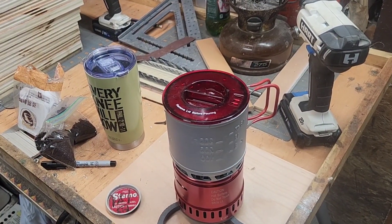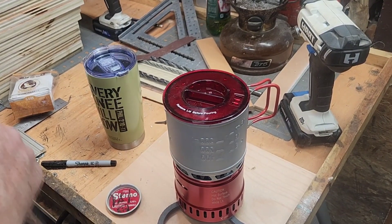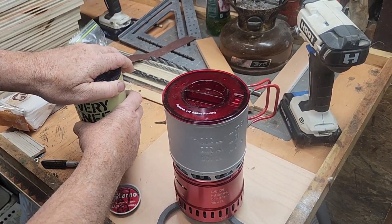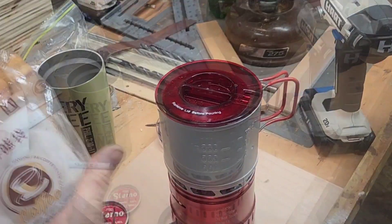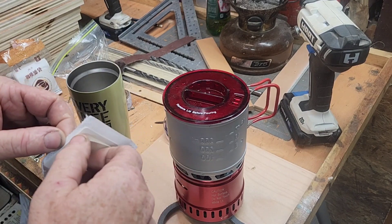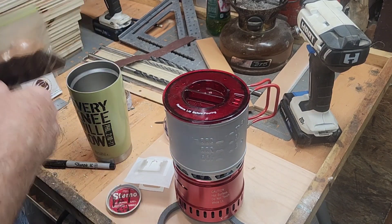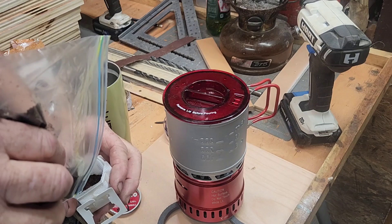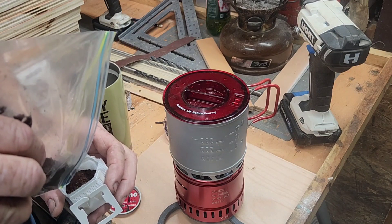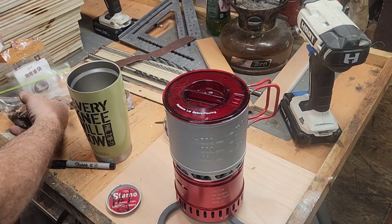I dug my coffee beans out of my camper, but since I already have this Folgers out here that's pre-ground for the percolator, let's go ahead and use it up. I'll use one of my little pour-over filter bags. Look at that — perfect fit.